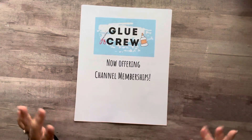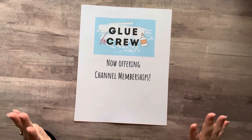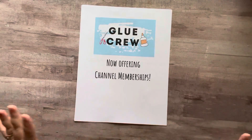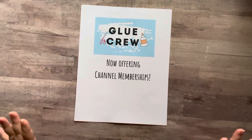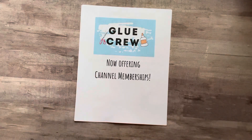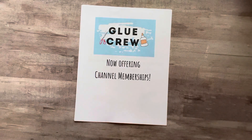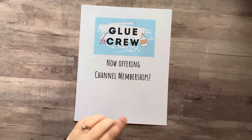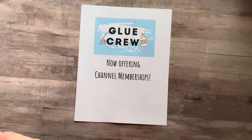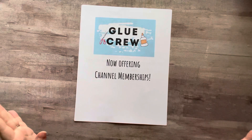First and foremost, I want all of you subscribers to know that I am so grateful and thankful for each and every one of you, and absolutely nothing will be changing on my YouTube channel. You will not get less from me if you do not become a member. Everything will stay the same — you'll still get the two to three videos that I post a week, my pictures and commentary in my community tab, and you still get to be a part of my Facebook group and see me on Instagram and all those things. So nothing changes for you if you decide not to be a member.